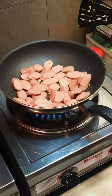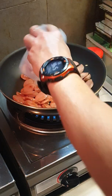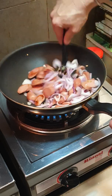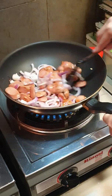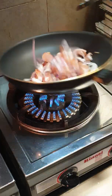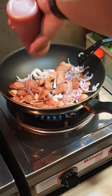Next, add in your onions — as much as you like. For my kids and my family they like lots and lots of onions. Fry the onions until slightly soft, then you can add in some tomato sauce.